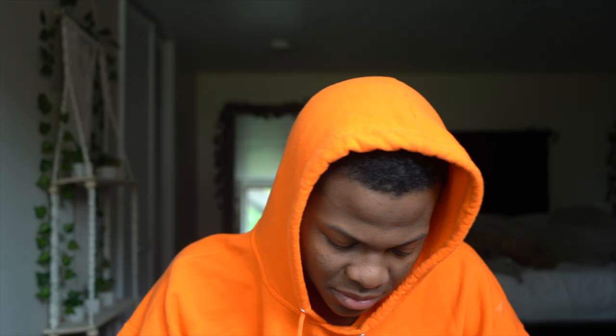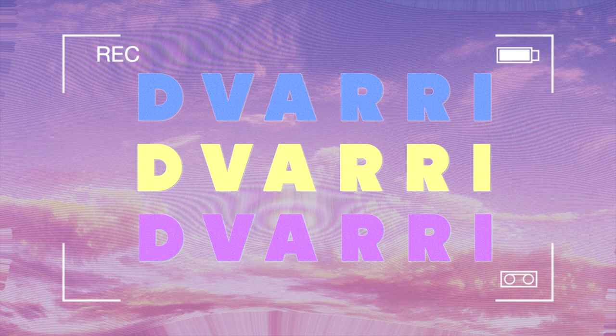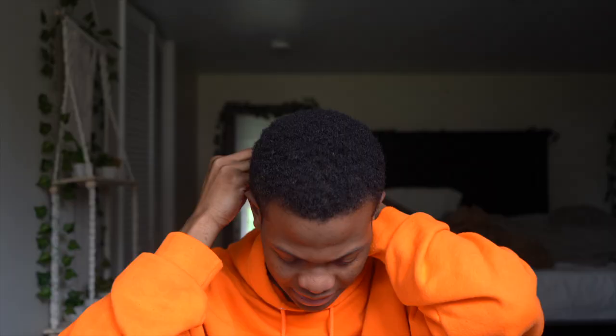So we have an issue. Second issue so far. Oh my goodness, this is gonna be so annoying. Dang it! I'm sorry, I need to get my thoughts together.